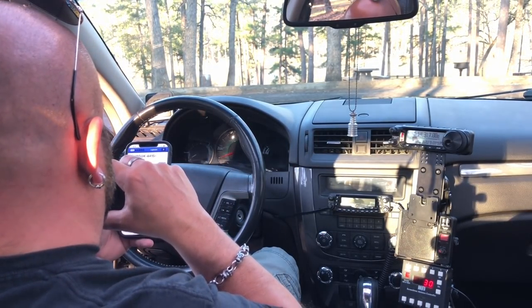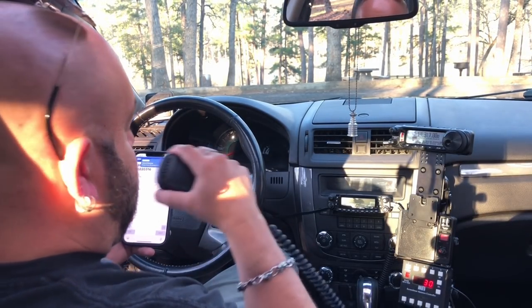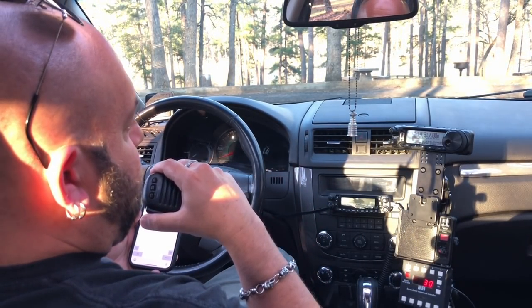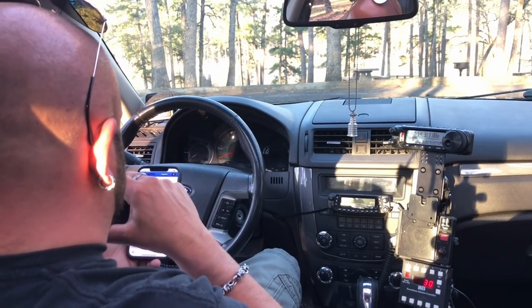Was it Kilo India 7 Whiskey Golf Alpha? Roger that. Got you 5x6 in Texas. Very good. You are a nice 5x7 in Oregon. A nice 5x7 in Oregon. Hey thanks so much for watching. Always a pleasure to get Oregon.